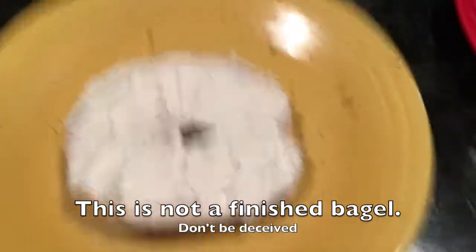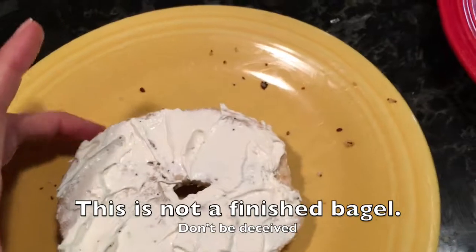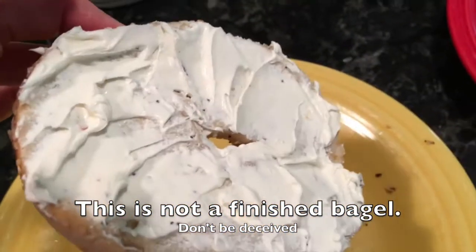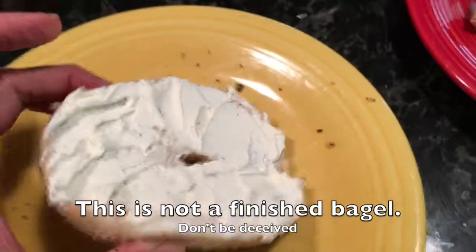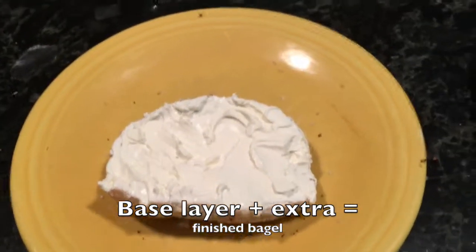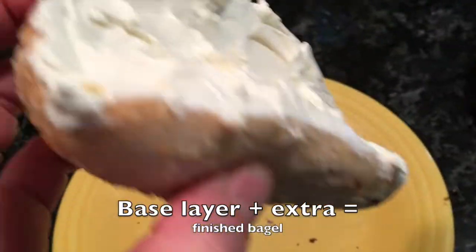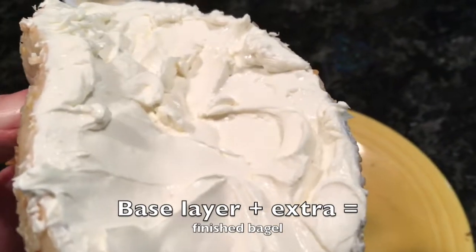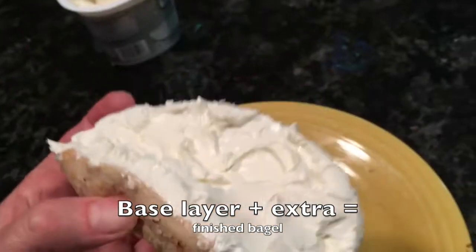You're looking at a base layer. This is not a finished bagel. This looks like a bagel store bagel that was not done properly, like a coffee shop bagel. The key here is to take that knife and press it into the nooks and crannies. You want every surface covered — it makes it much better. Then let's add more. Now we're talking. Here's a finished bagel. Look at that. It has the base layer, then it's got extra. It's got every single surface covered. It's fluffy, yet very full. It looks like a piece of cake with fluffy icing on top.